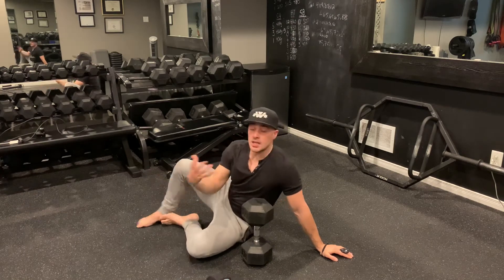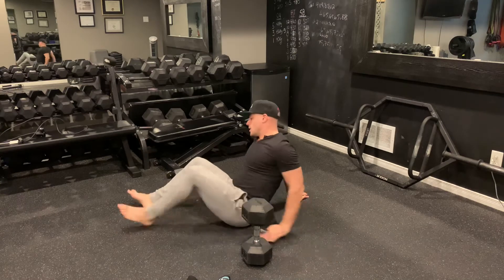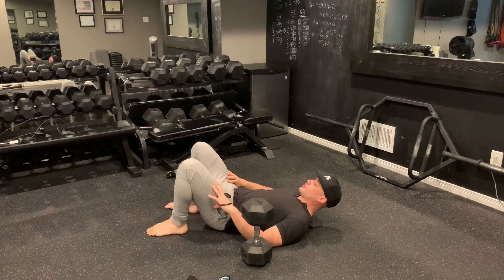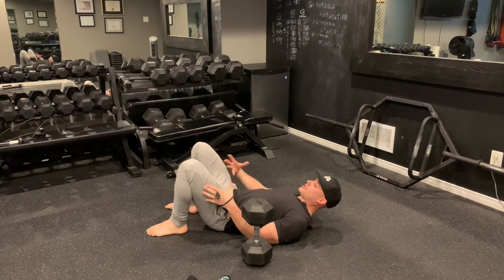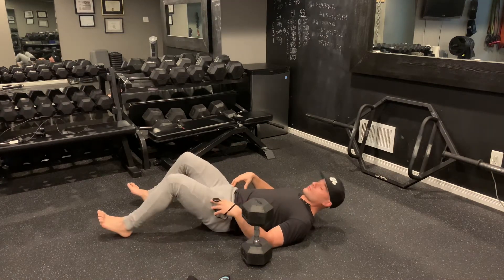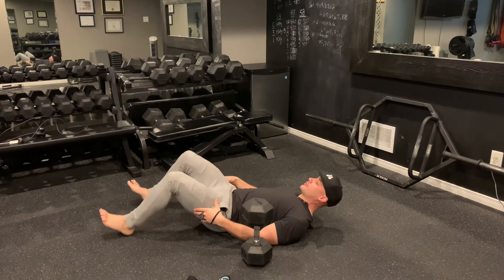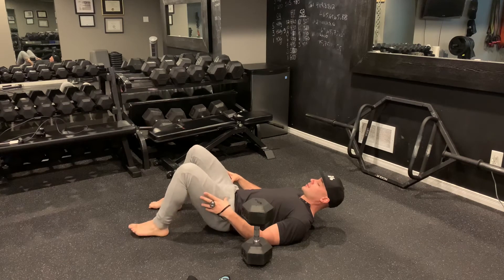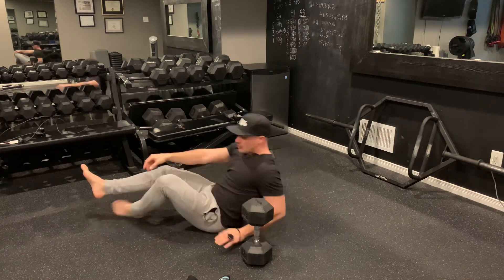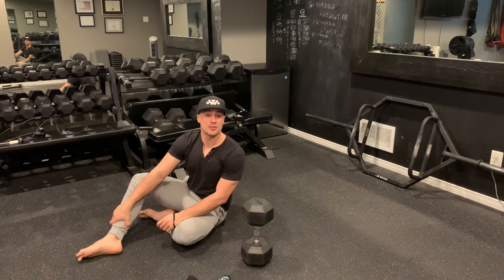The other thing that's very important when you're doing glute bridges is where you place your feet. You don't want your feet too far away, and you don't want them too close — you'll know they're too close because you'll feel it through your quads and probably your lower back. You'll know they're too far away because it will feel like you don't have enough strength. Play with your foot positioning to ensure you feel it all through your glutes, and again, sometimes digging through your heels will help you do so.